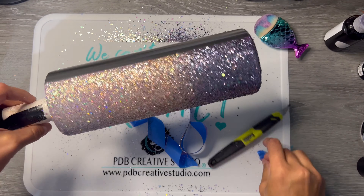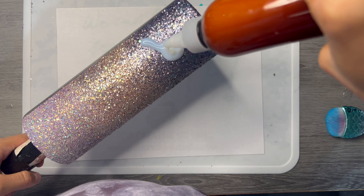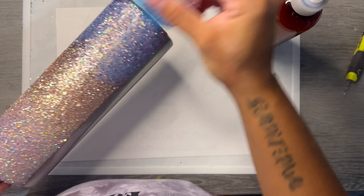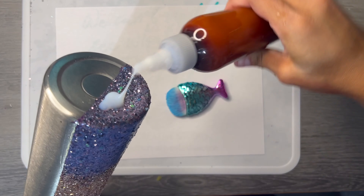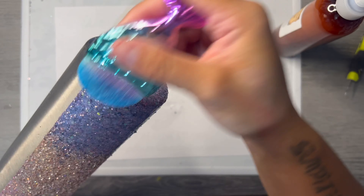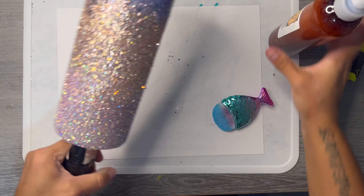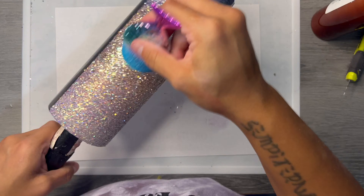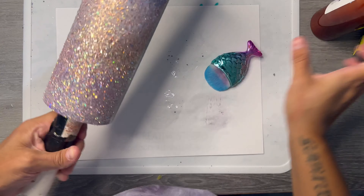After the Loctite is dry, I'm going to take Adhesive Apothecary's Binding Potion. This really just helps lay your chunky glitter flat and seal it — it does dry clear, and after it's dry you won't be able to move that glitter around anymore. I really love this product. I'm using one of the brushes from my PDB Creative Studio Art Box. I let my Binding Potion dry for a couple hours — about three hours until it was fully clear and not wet to the touch anymore.